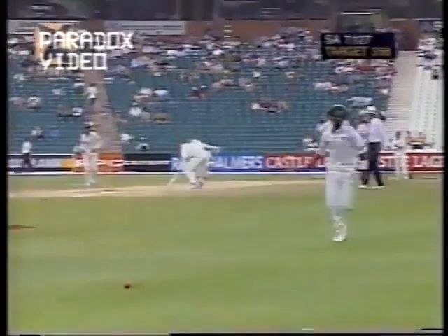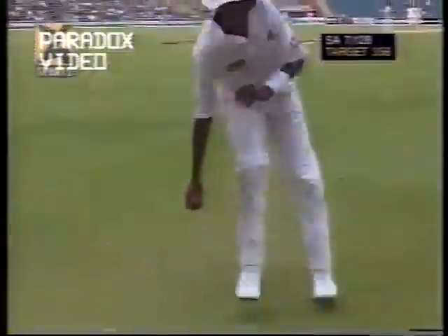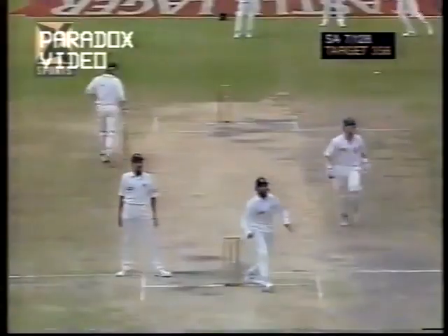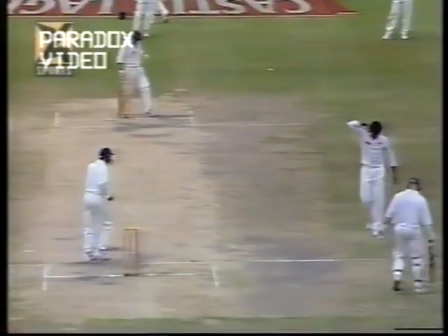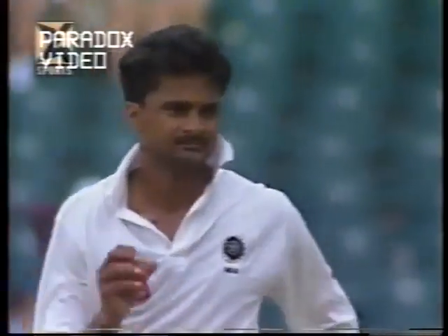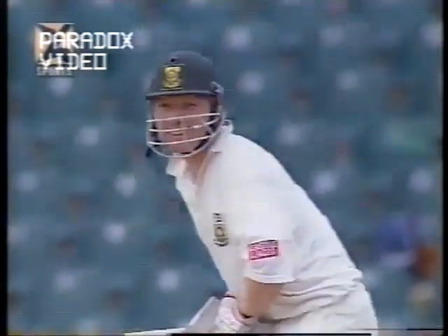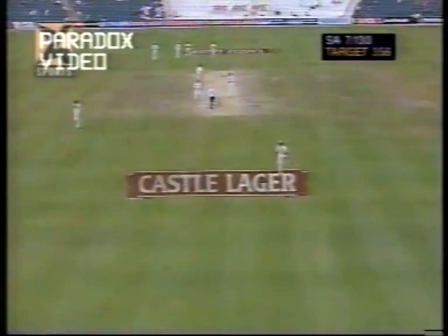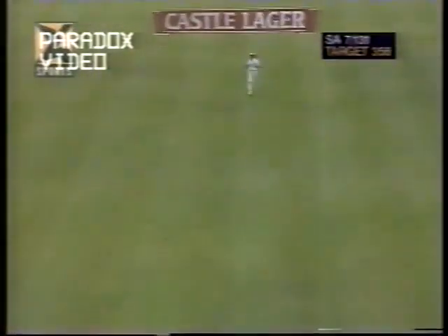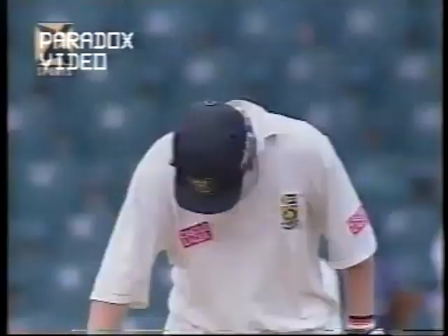Runs here as the ball bounces above Srinath's outstretched arm. He's very weary — I suspect he's got a shoulder problem, he's holding it now as he walks back. The workload on him has been huge. That'll be four — a very good shot indeed. Nothing better in cricket than to see a ball hit straight back past the bowler. Even though the outfield down there is wet and slow the ball still rolls over the boundary. A smallish crowd getting great thrills out of that boundary.